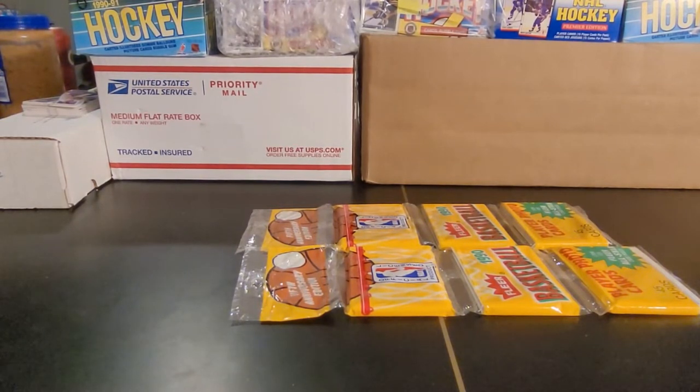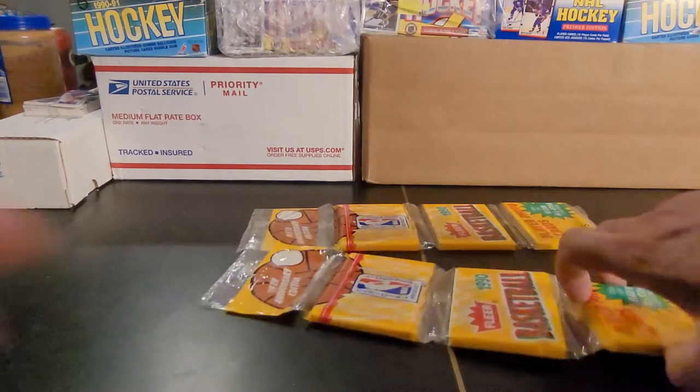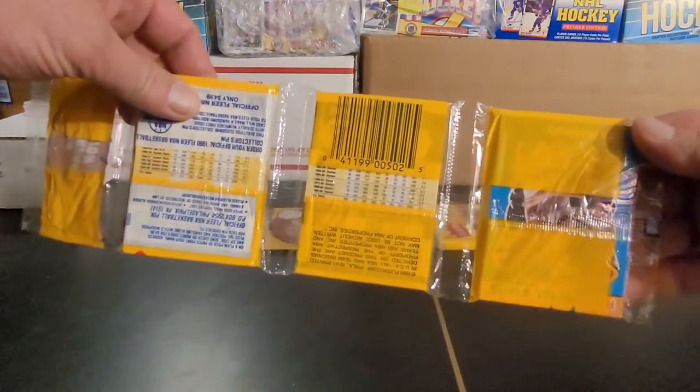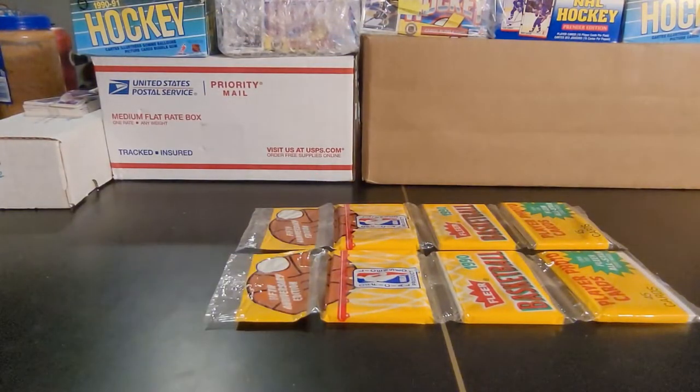Michael Jordans you'll find in these, a couple good rookies as well. The Hardaway is one of them. Haven't found Larry Bird yet in all the packs I've opened. Found a bunch of Shawn Kemps, definitely some Rodmans, Pippens, Jordans. There's also the all-star sticker card you find in the bottom of these rack packs — very cool. Tons of Hall of Famers, tons of past stars. Different game then, that's for sure.